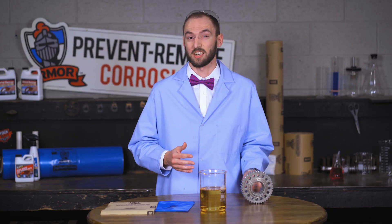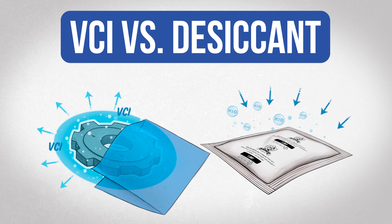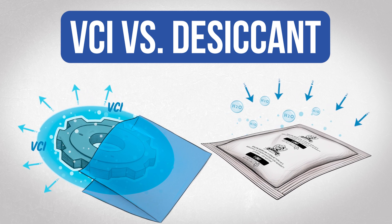Now, a great thing to pair with VCI is a desiccant. It's a give and take — VCI gives out vapors to protect the metal part, while the desiccant takes out the moisture from the package.